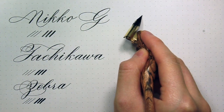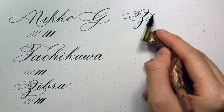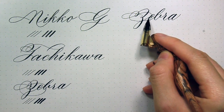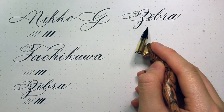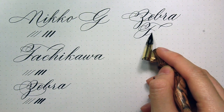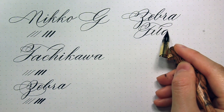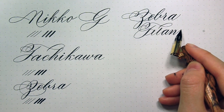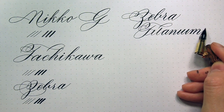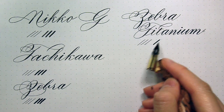The Titanium Zebra G is an upgrade from the normal chrome plated steel version. It is more flexible but it also produces thicker hairlines. The price difference is around $2.50 — the Zebra Titanium is $4.50 per nib and the Zebra is $1.95 per nib. Is it worth that investment? I think if you really like the Zebra G nib and you write a lot, the Zebra Titanium would last you a lot longer. But would I prefer the Niko G over the Zebra Titanium? I think I would still go with the Niko G just because the hairlines are a lot thinner.